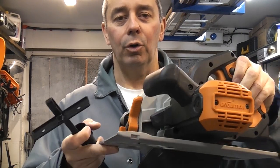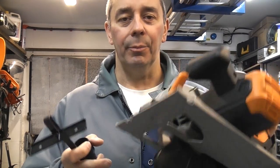This is the Evolution R185 CCSL. This is a circular saw which will cut wood, metal or plastic all with the supplied blade. You can pick one of these up for about £60.